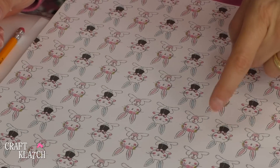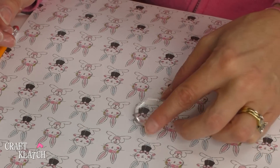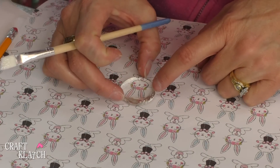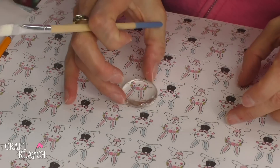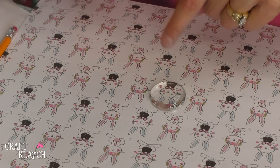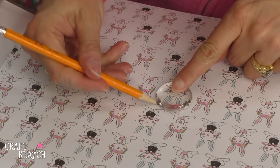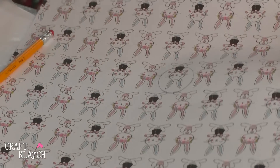Now for the bunnies — they're super cute but my stones are not quite big enough to capture their entire body. Which is okay because I think they're just as cute if I include only their ear and their heads, catching just a little bit of their body, like the little guy's bow tie. Super cute. So I'm going to do the same thing — take my pencil, trace around, and cut it out.